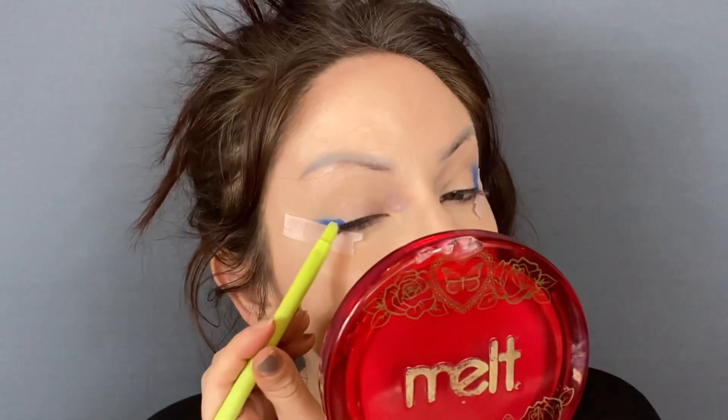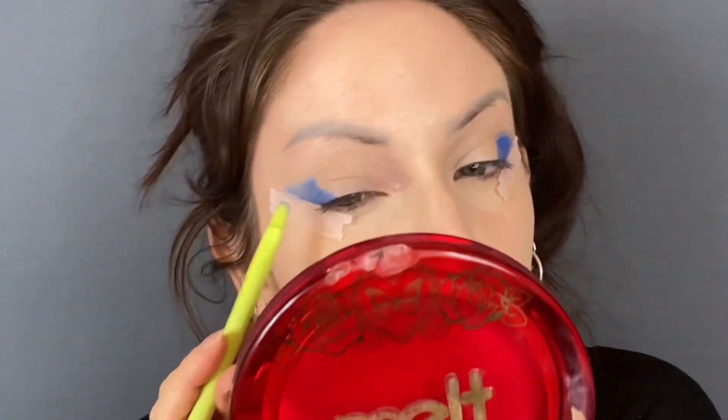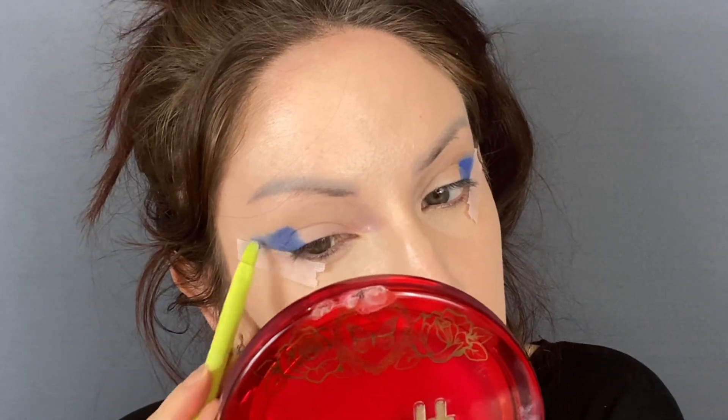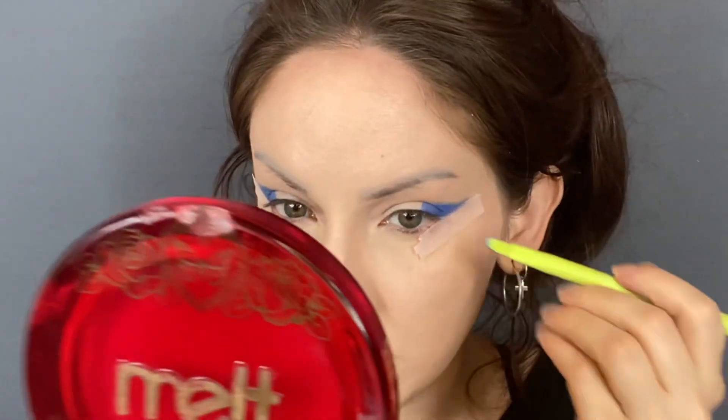I haven't played with these a whole lot — this is maybe only the second or third time. I haven't got any primer on my eye. Allegedly these are really similar to the P. Louise bases, which I'm not into due to the cost, but I am interested in having this type of product. I think I'm going to pull out this green, which is — what is it? — High Viz. I'm just going to put that kind of next to the blue.